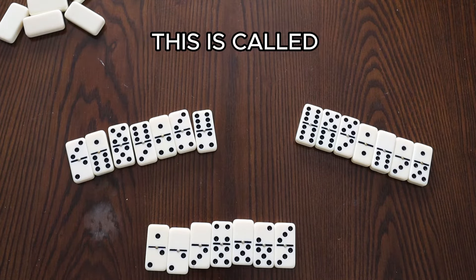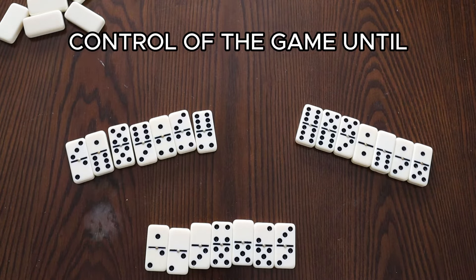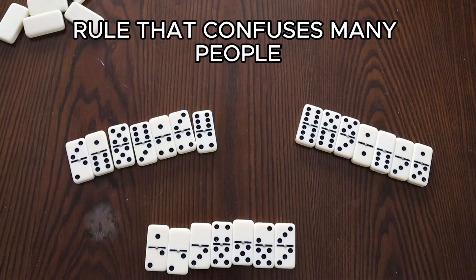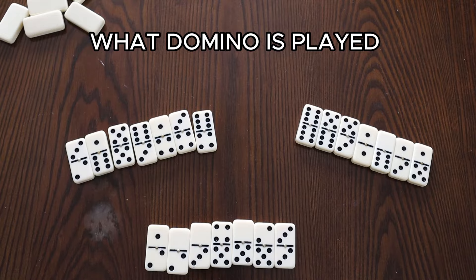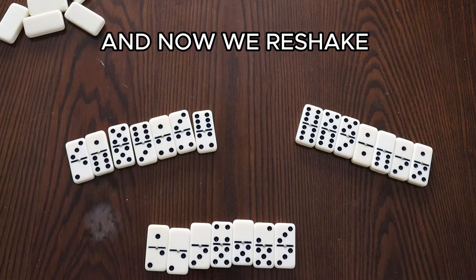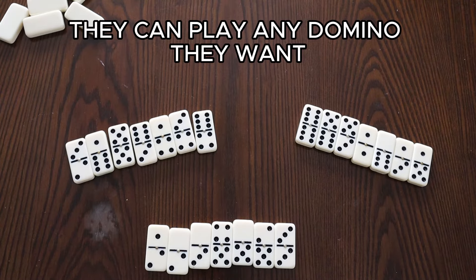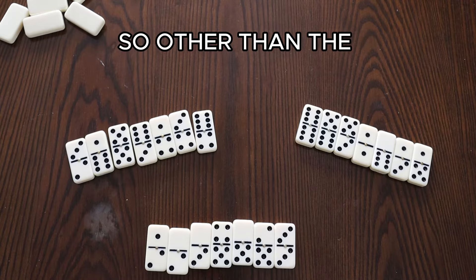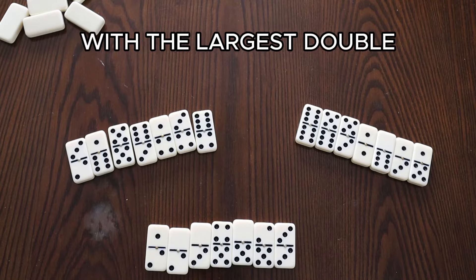The person who plays first is called the domino man or the lead dog. This person is in control of the game until they pass or are made to go into the boneyard. Now, a rule that confuses many people: when a hand is over and we go into a new hand, what domino starts the next hand? If a player goes out — plays their last domino before everyone else — they can play any domino they want in the new hand. But in that very first hand of the game, you have to start with the largest double.